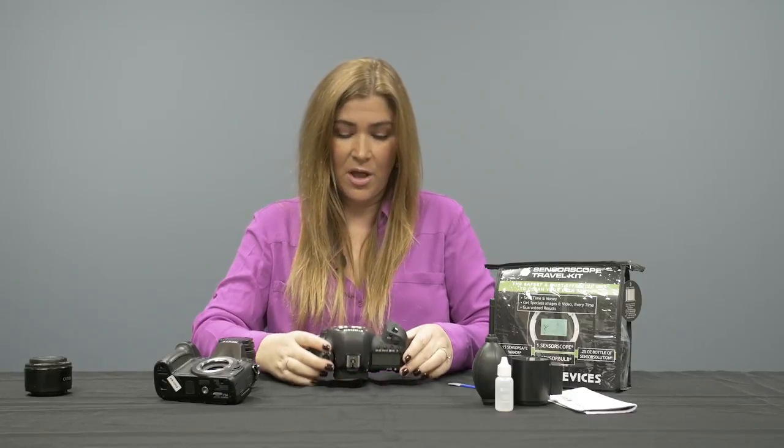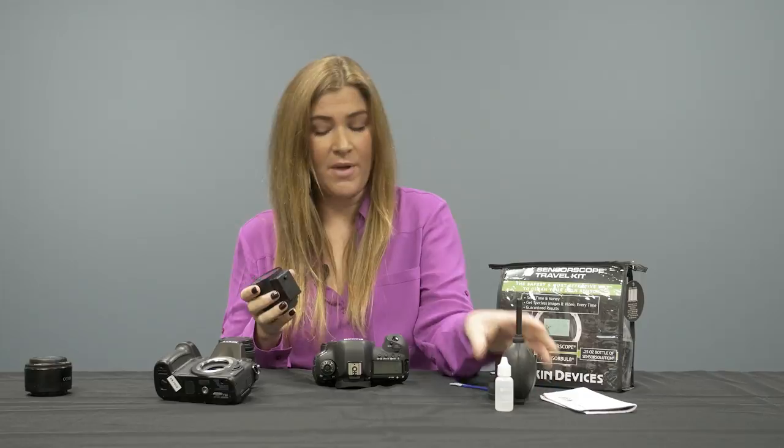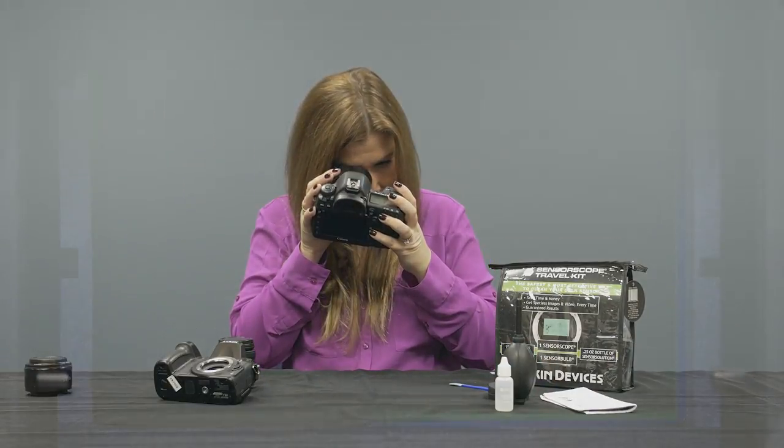I've done a bit of blowing. I'll put the camera back down, turn my sensor scope back on, and take another look. That actually did a pretty good job — I don't see that major speck anymore. However, I see a few other little particles that may still be adhered on.